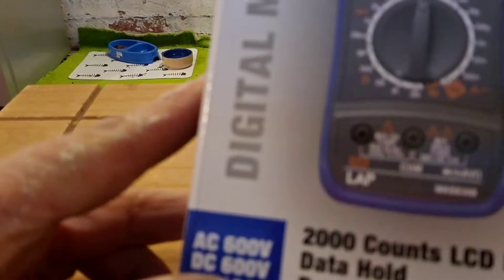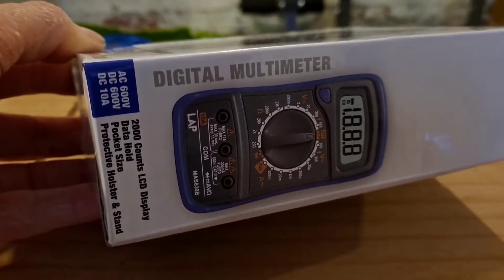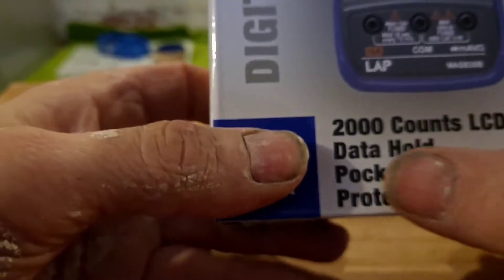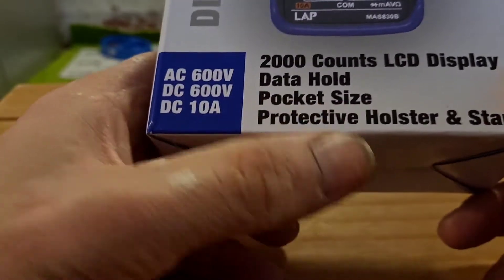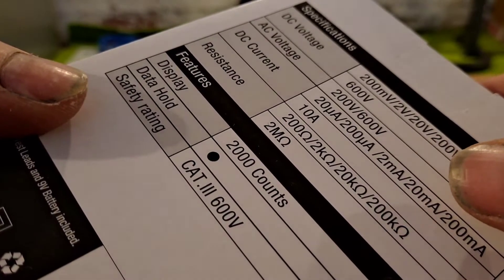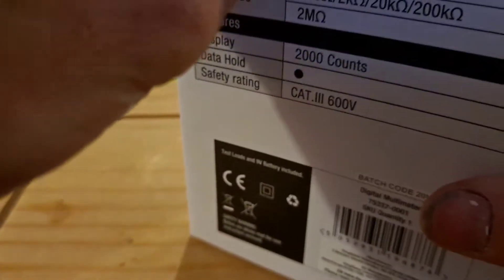This is the LAP digital multimeter. It does AC 600 volt, DC 600 volt, and DC amperage. It has a 2000-count LCD display, data hold, and a pocket-size protective holster and stand. It also handles ohms — 200 ohms, 2k ohms, 20k ohms, and 200k ohms. It does quite a bit for a little meter.